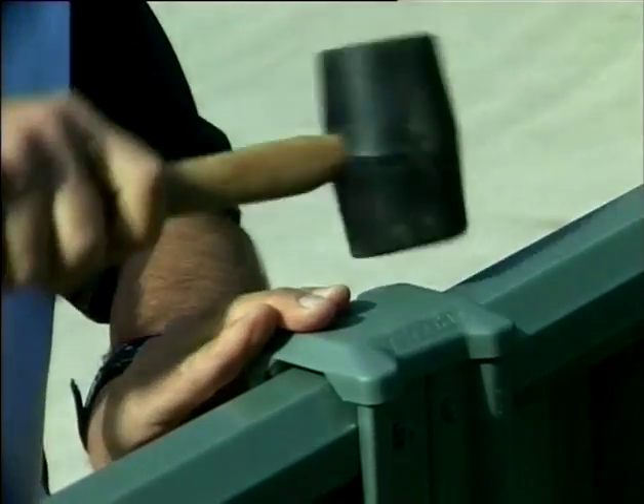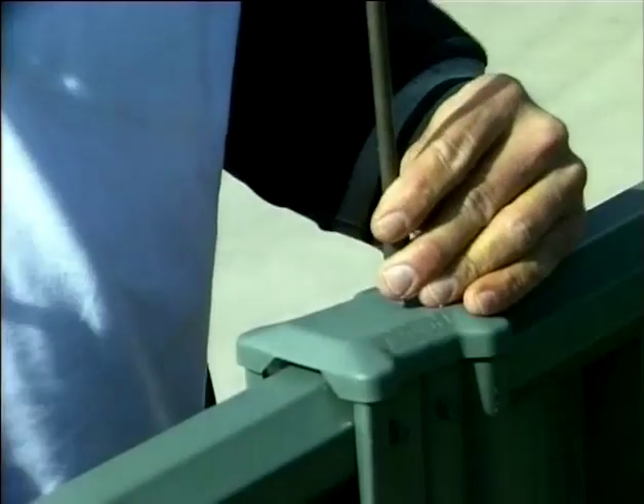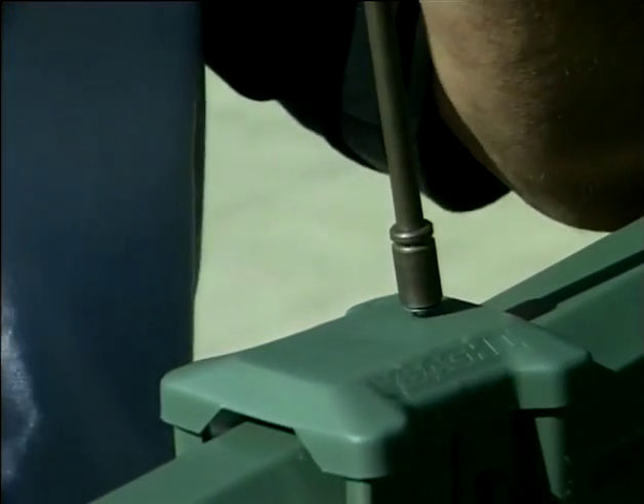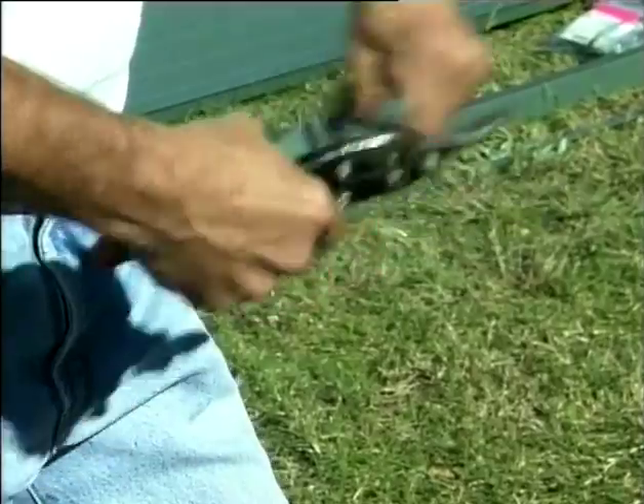Now take your post caps, fit them onto the top of the double posts and screw down. The post caps can be cut in half with a sharp knife to cater for single posts. This completes the installation.